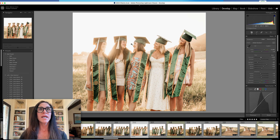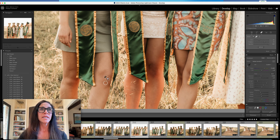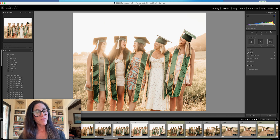There are no eyes that you need to pop here because they're interacting. I will take care of minor things like this with the healing tool, so I'll go ahead and get rid of those marks. Easy fix.